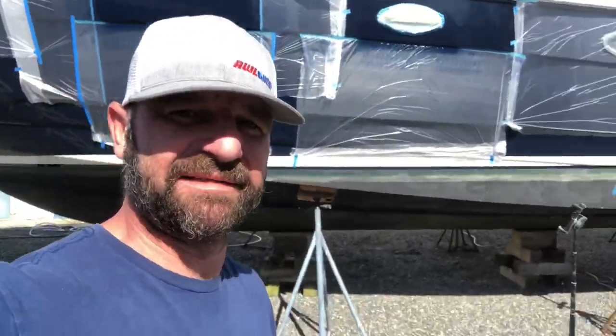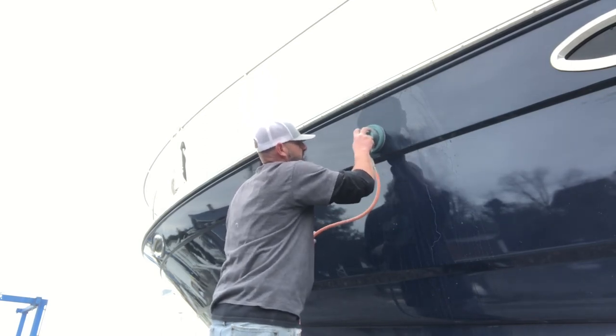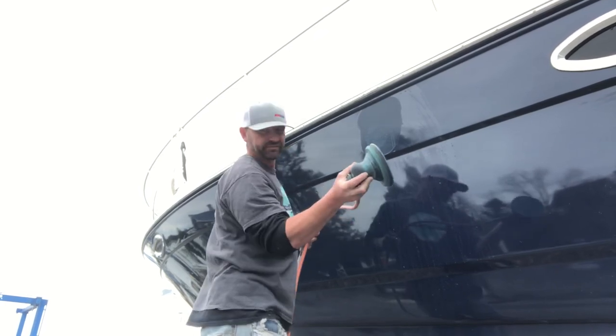Next step is polishing. Moment of truth - there are the haze lines I need to get rid of. I'm going to start with 3000 grit and if that doesn't do it I'll jump back to 1500, but they're so light I believe 3000 is gonna do the trick. Also, if you don't have an air-powered buffer sander and only have an electric DA, don't wet sand like this unless you want to get shocked.